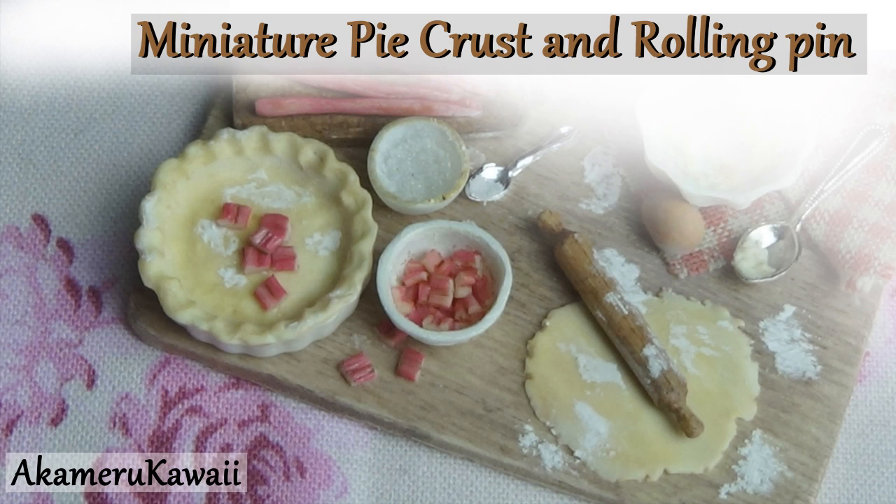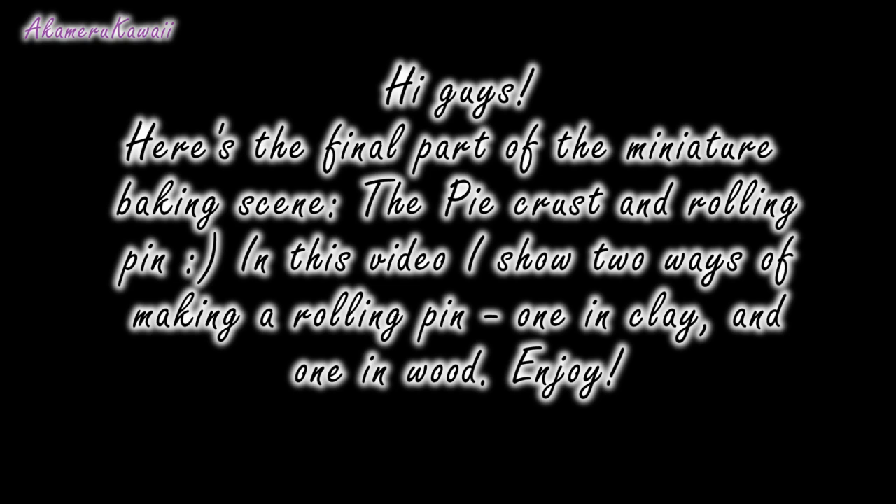Hi guys, here's the last part of the baking scene: the pie crust and rolling pin. I show both how to make a clay and a wooden rolling pin in this video.